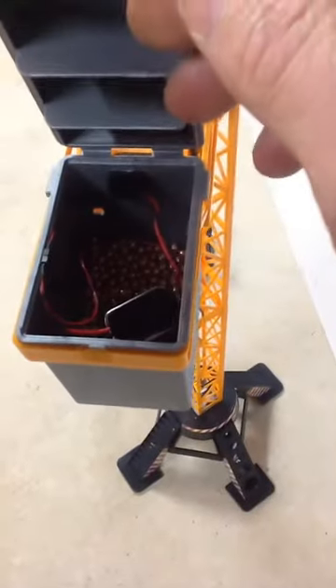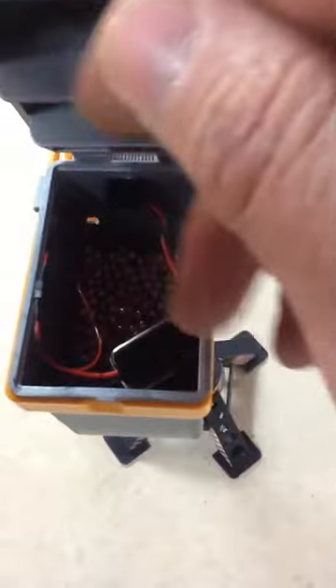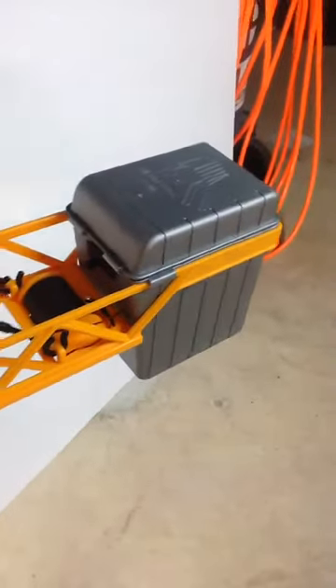Now that I know it works well enough, I decided to use the space in here — if I can get it open. Just to show you, that's where I got my ballast to keep the counterweight, to keep everything proper, and a 9 volt battery. The reason for the 9 volt in here is with this switch that I mounted right here.